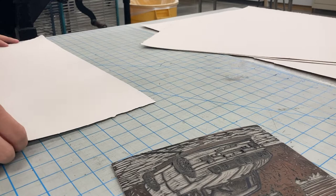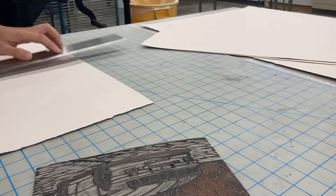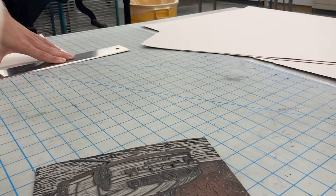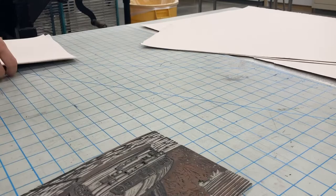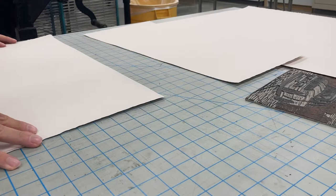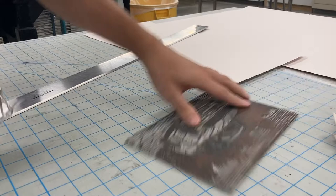I measure the block, which is eight by six inches, with the paper size being twenty-three by thirty inches. I leave an inch and a half border from the top, left, and right, with a slightly heavier border at the bottom. For printmakers, we love these naturally formed deckled edges — the beautiful, uneven edges that happen during the paper-making process.